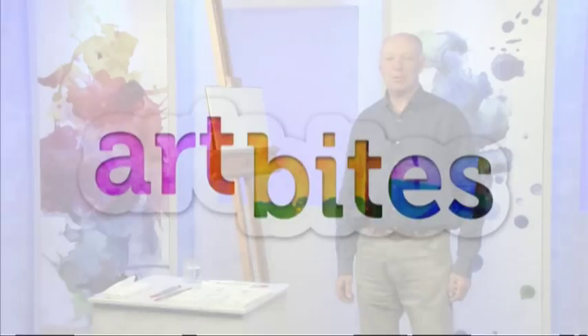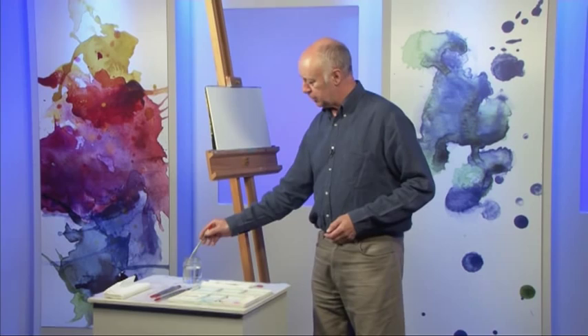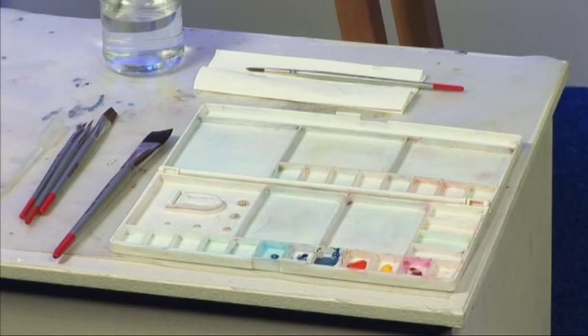It's like dry brushwork in watercolour, so you want any round brush and watercolour paint that's not very watery.